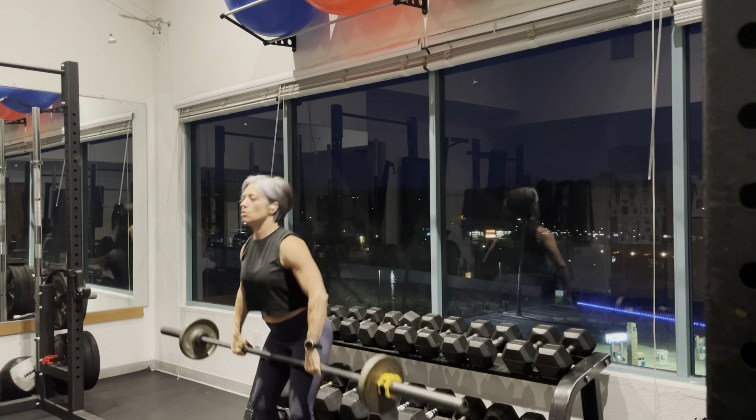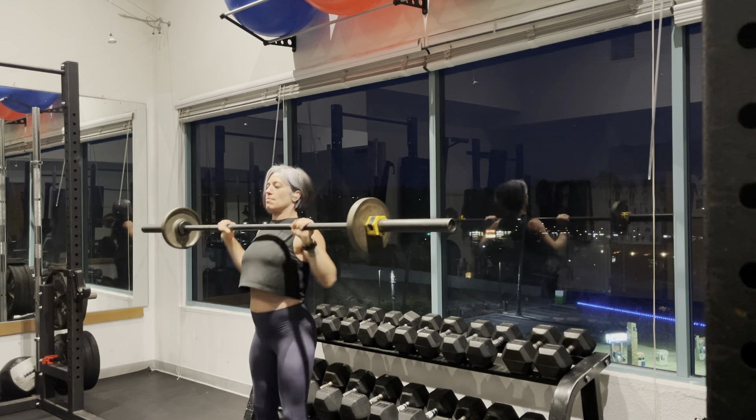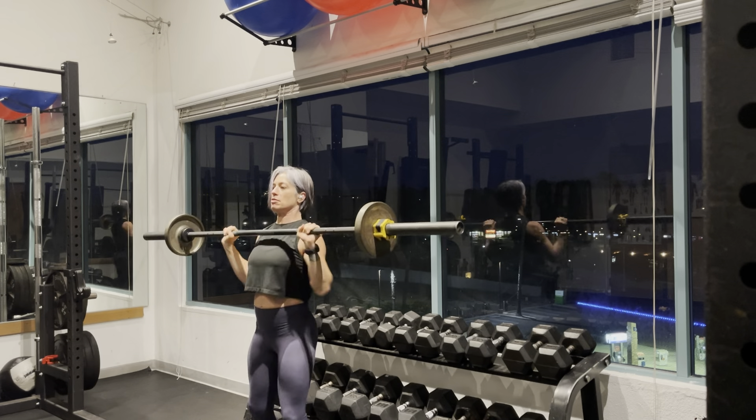It's a quick movement, so you don't want the bar to float away from your body. You are literally pulling it up, flipping the elbows, and then pressing it overhead.